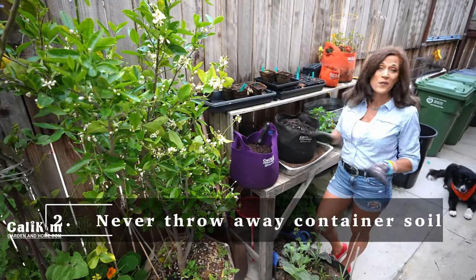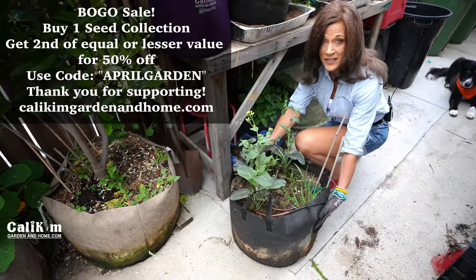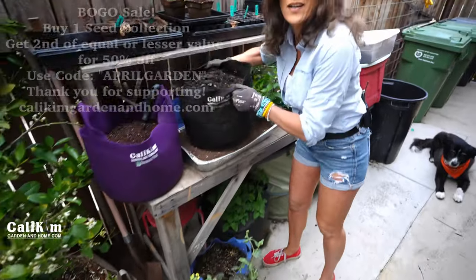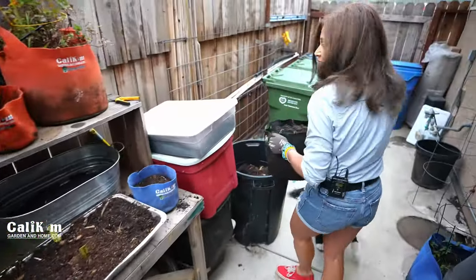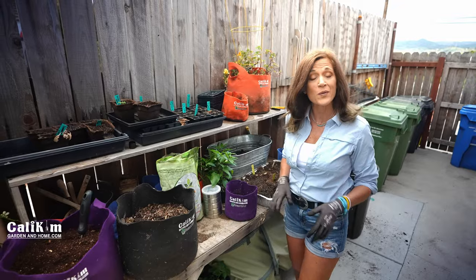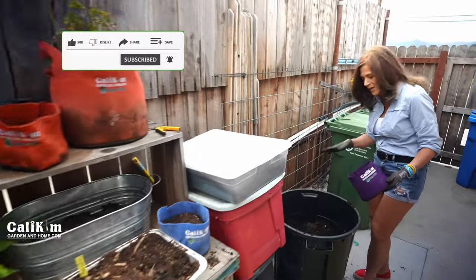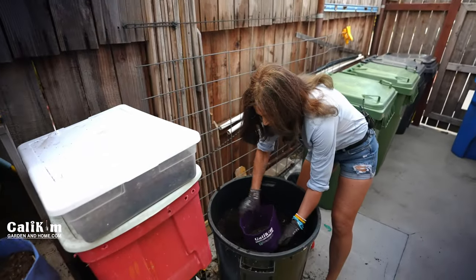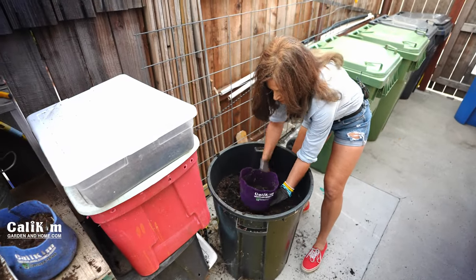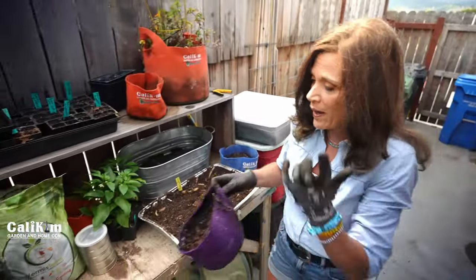Second: container soil. Never throw away any of your container soil. What I do is when the plants reach the end of their life — like they have here in this 20 gallon smart pot — I pull the plants out and then take the container over to my trash can, which I have conveniently stored here next to my potting bench, and store all the soil in this trash can so I can save it for later use. If there are any big roots in your container, just pull them out and compost them. When I'm ready to replant my container or transplant a little seedling, I just bring my container over here to my trash can — super handy right next to my potting bench — and fill it most of the way up with this repurposed soil, just a few inches from the top.